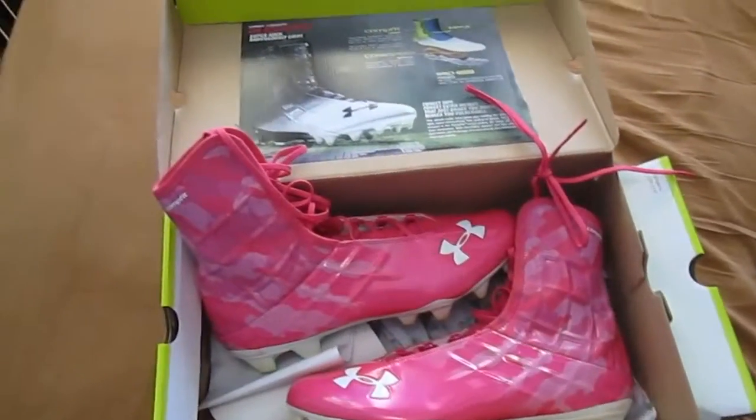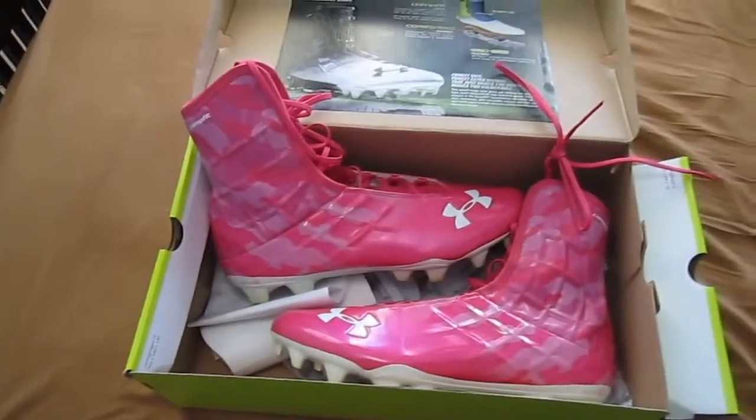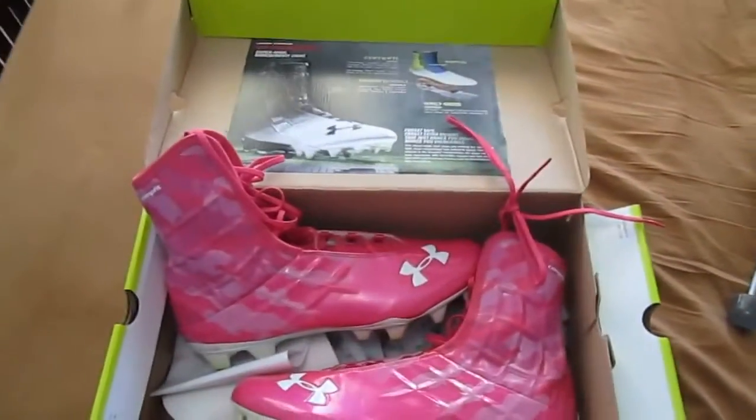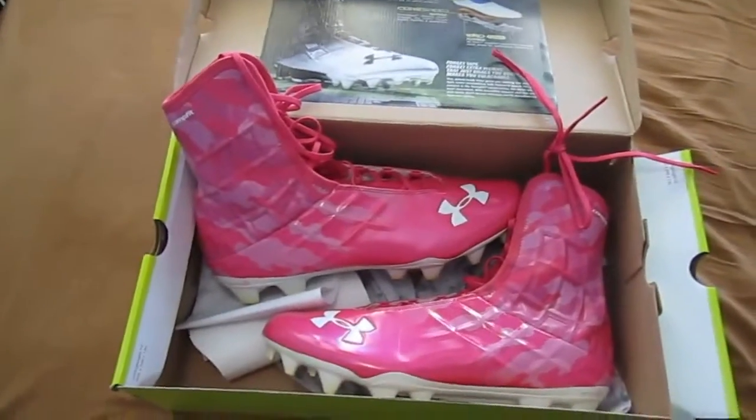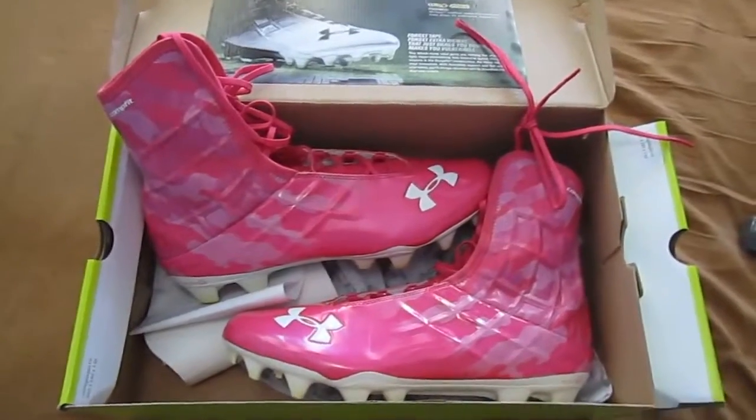In terms of price, these were about $130, not including tax or shipping. That's about on par with what the carbons were — they were about $120 when they came out. The talons are a little bit more at $140. So they are a little bit cheaper than the talons. I think they're definitely a good option, but I don't know if I'd put them over some of the other cleats.